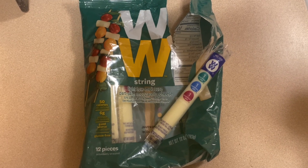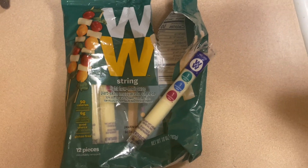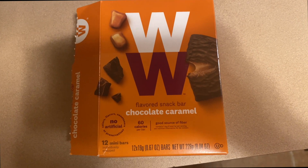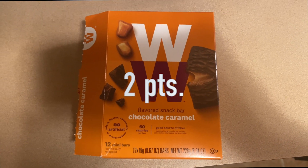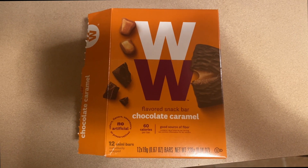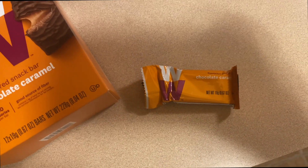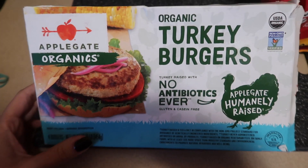For a mid-day snack I'm going with Weight Watchers string cheese — one piece is one point. It has protein and keeps you a little full. I also love these Weight Watchers chocolate caramel bars — one is two points. They're kind of tiny but they satisfy my sweet tooth and are great for a 3 o'clock pick-me-up.